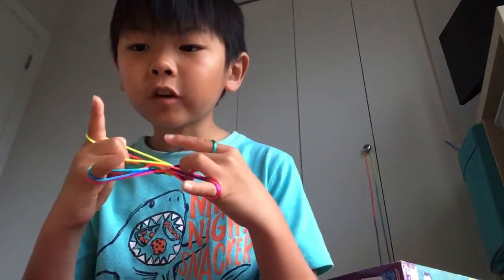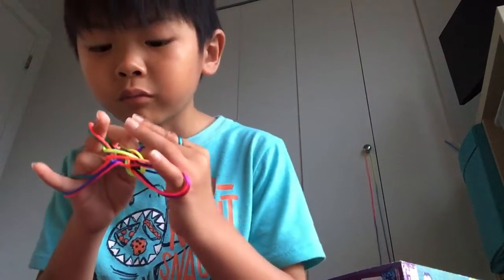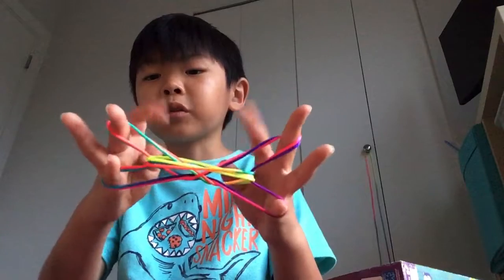Go into the pointer fingers, pick them up, and then pull them through like that. Now drop thumbs and drop the pointer fingers.